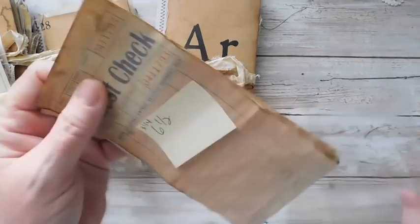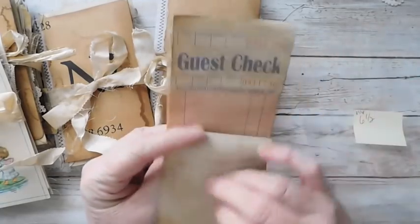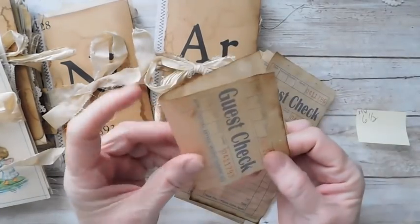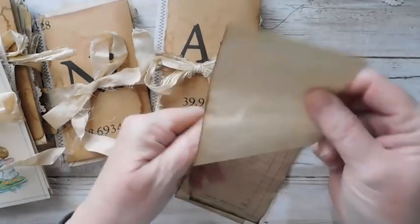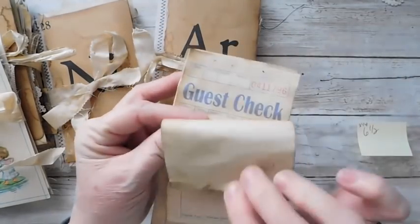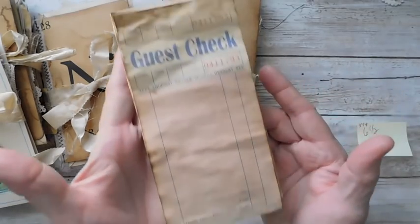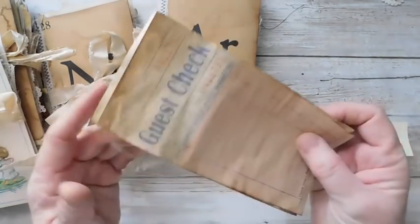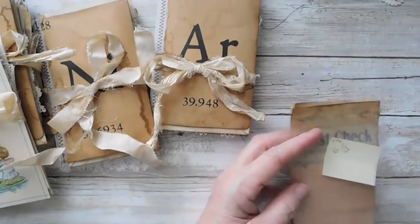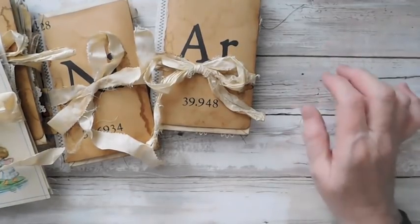I did coffee-dye some of these little guest checks. Now these are the flimsy ones — not the thick ones. These are really good for using as a journal page or as a flip because they're nice and workable. They still have the perforation at the top if you wanted to tear it apart. I have coffee-stained some of those and put them in the Etsy shop.